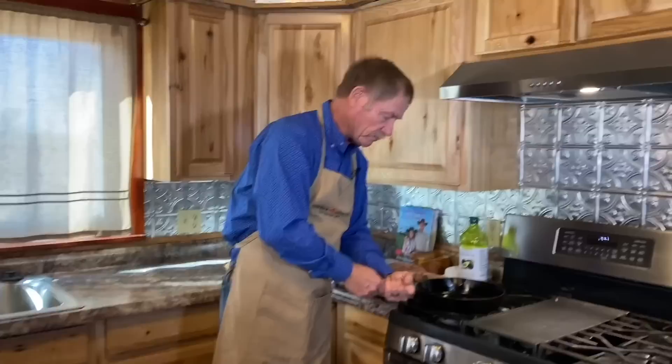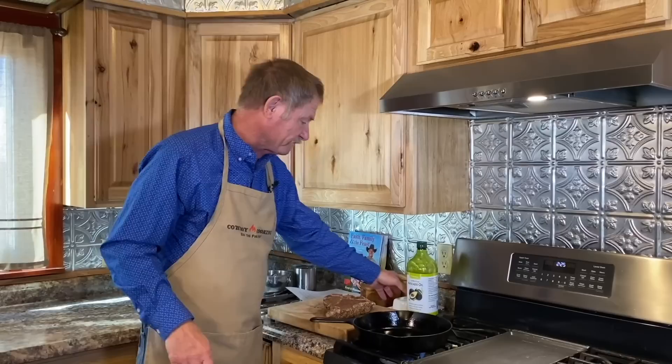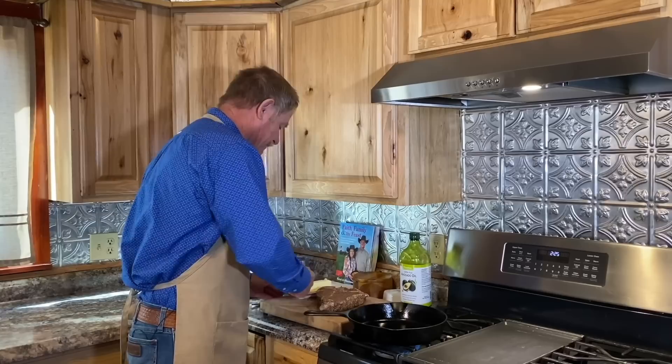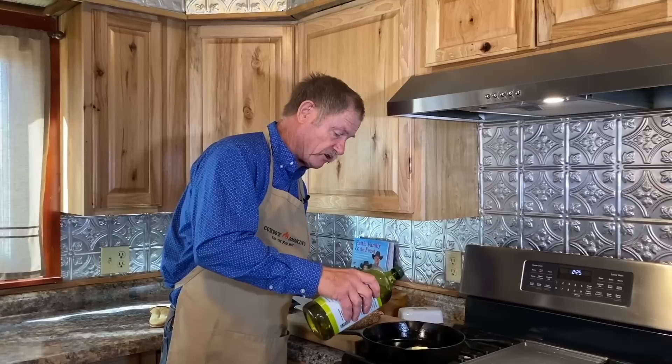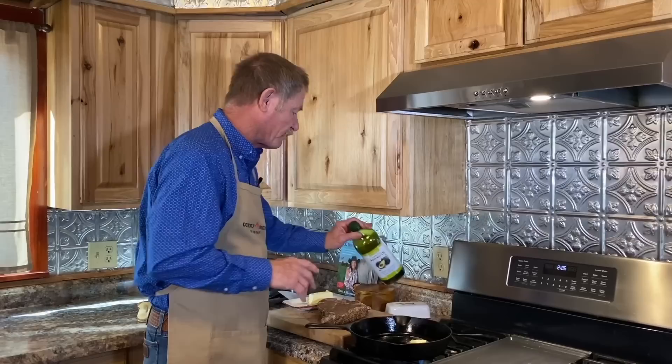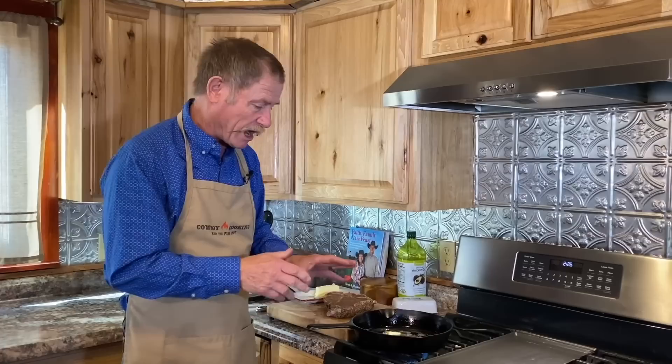Here we are, ready to go with all our ingredients. We have the steak ready, and an old Griswold sitting here. Start it on about medium-high. We're going to take one tablespoon of butter and drop it right in there. I've become a great admirer of avocado oil — I like to put two tablespoons in there. Instead of olive oil, I really like to use avocado oil. It's going to help that butter keep from burning, and I think it brings out a unique flavor. We're going to let it sit right until we can begin to see that butter go to browning.